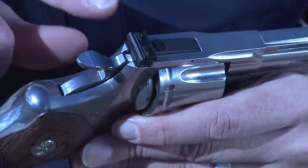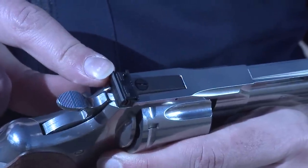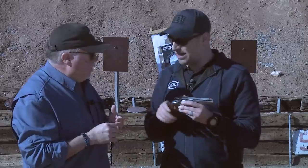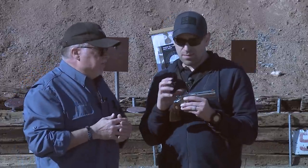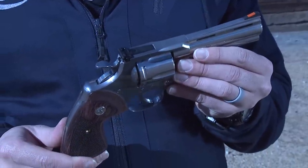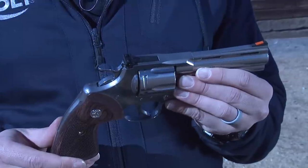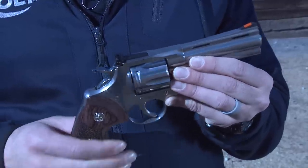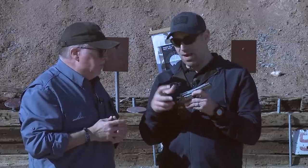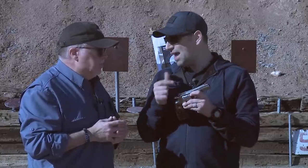It's a fully adjustable rear sight, but it's been redesigned — it's similar to the King Cobra target sight. What we learned with the King Cobra target was that by redesigning the sight we could actually add material in the top strap of the gun, which greatly increases the strength of the frame by reducing the footprint of that rear sight.